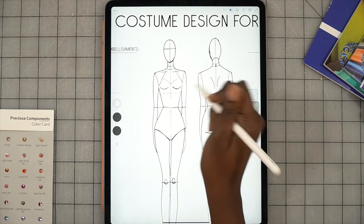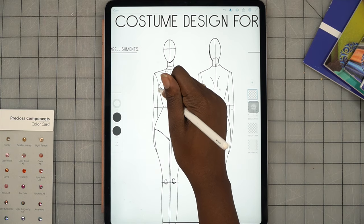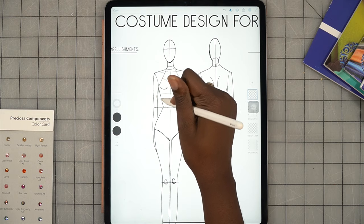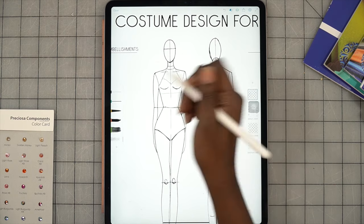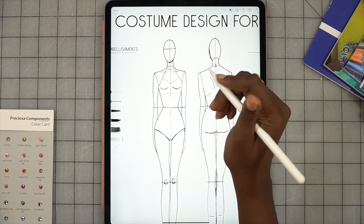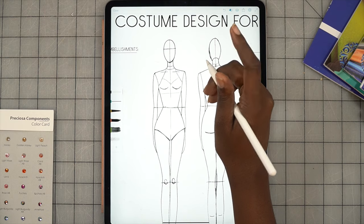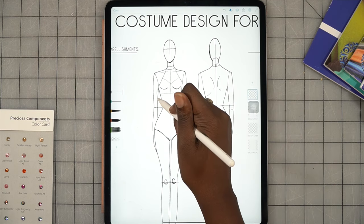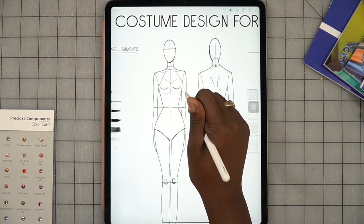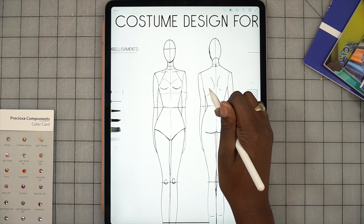I think I want a sweetheart neckline situation happening here. I'm also going to add some fullness — so we'll have a kind of flare out here, a flared top. I don't like the way that line looks, let's go back. On the iPad you can double-tap the pencil and it'll change from eraser to whatever your last tool was. Now we're back on the eraser, then back to the pencil. This is going to be like a flared top in the front that elongates in the back.